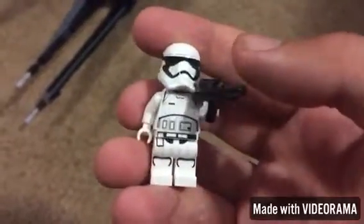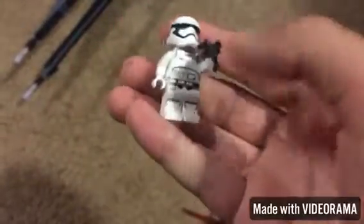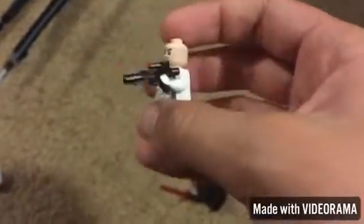We got another First Order Stormtrooper, so you guys already pretty much know — same printing on the torso, the legs, and the back. We just take off the helmet and he's got a normal stormtrooper head, and it comes with a blaster.